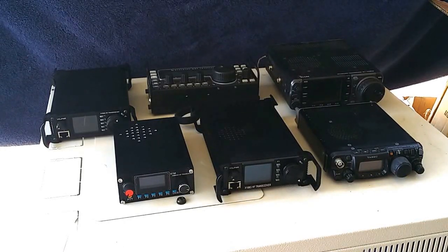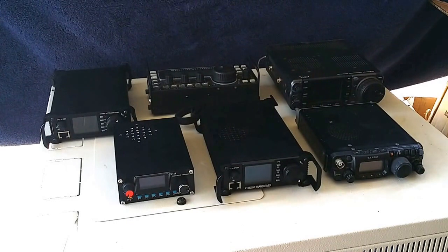Hi, this is Heath VK3 Tango Whiskey Oscar. Just going to do a bit of a comparison between a few radios.